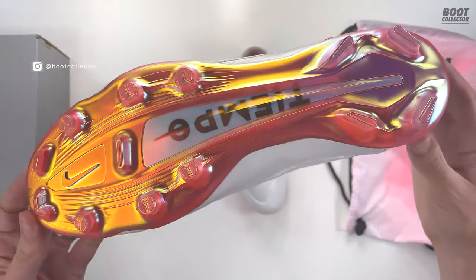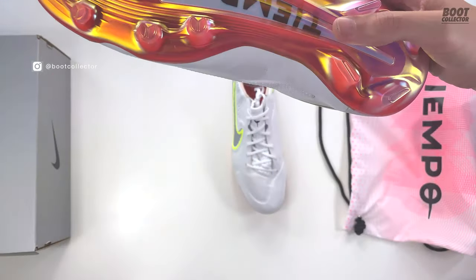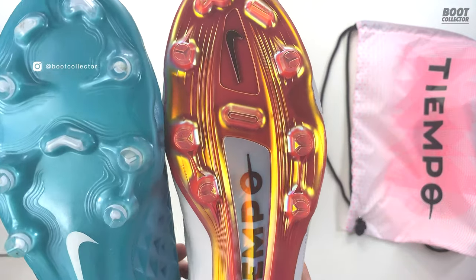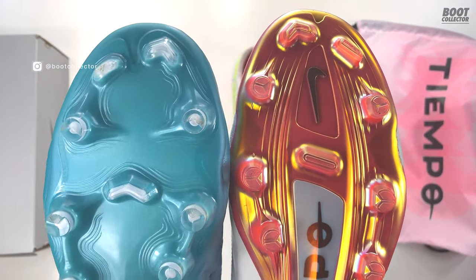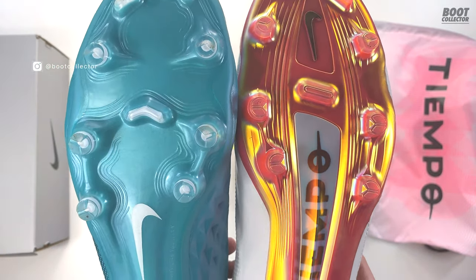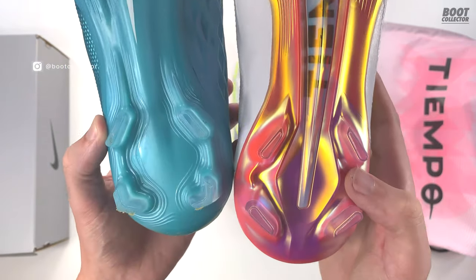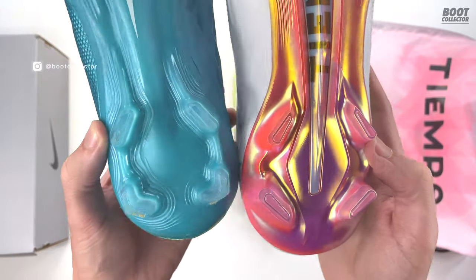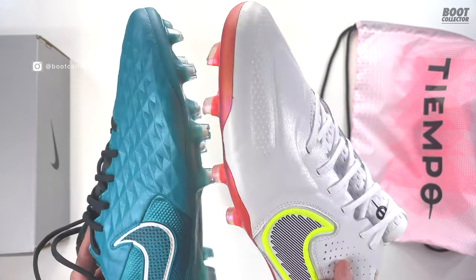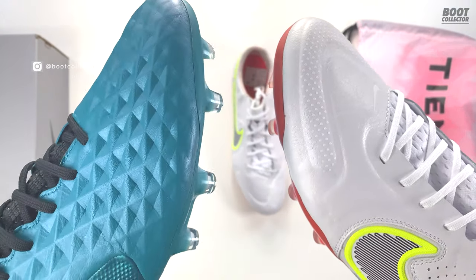What have we got on the soleplate? There's a little bit of an evolution here. Comparing to the old one — slight changes on the soleplate. Still keeping those rounded combination studs, and as we move down we've gone away from the chevron in the middle to a more flat sole. And then coming down again, it's pretty much a similar layout on the rest.